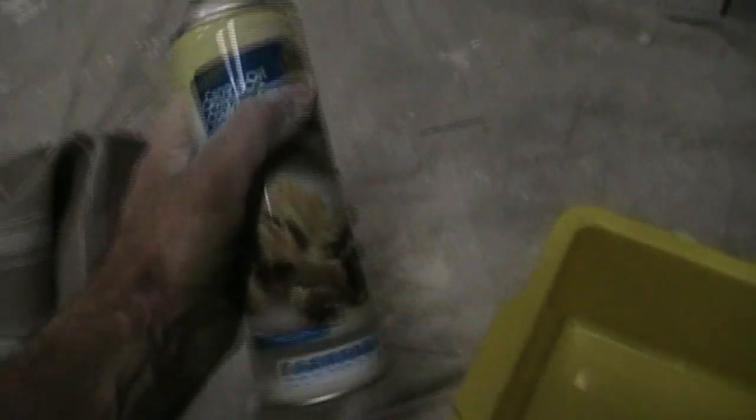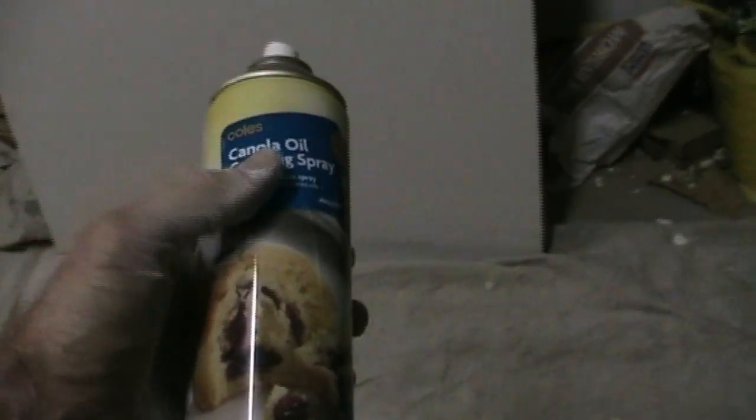Now what's under this tea towel? Well, this is secret number two. Some cooking oil. What this does - you spray it all through your bucket like this. And what that does is it stops the mix from sticking to your bucket. So it makes cleaning an absolute breeze. That's worth a million bucks right there.